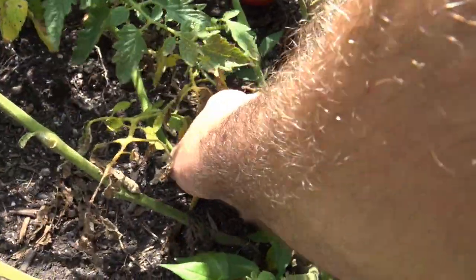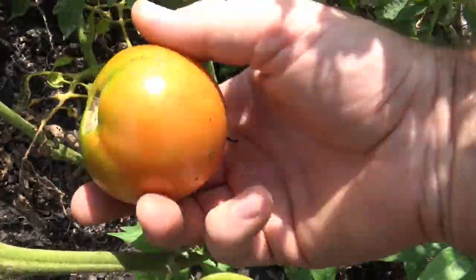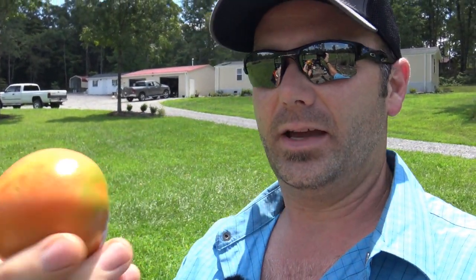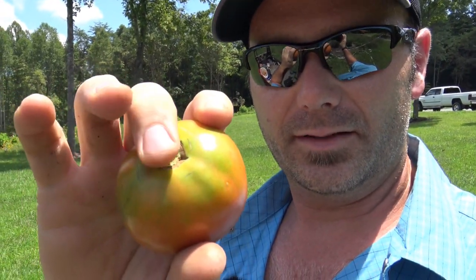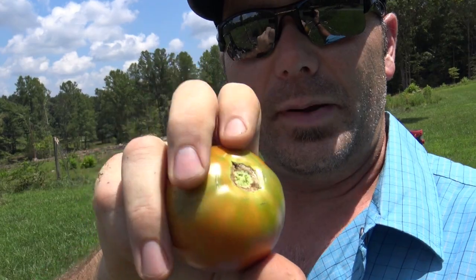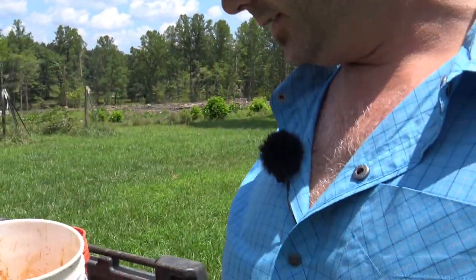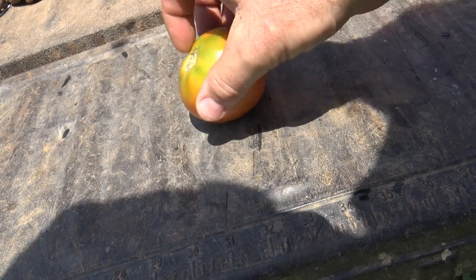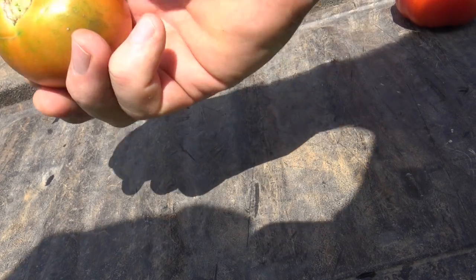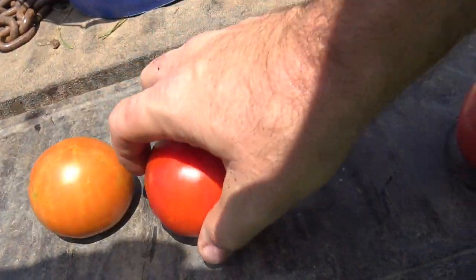This is the tomato you've got to pick and store, and you store them with this end down. There's a thousand schools of thought on how to store tomatoes, but this tomato — it's still got some green on it — the way we store it is with the blossom end, or where it attaches to the plant, facing down. We always want to store that end down, and we want to pluck off what I call the little pecker. Don't store your tomatoes stem-up because it'll cause rot. Store them with that end down.